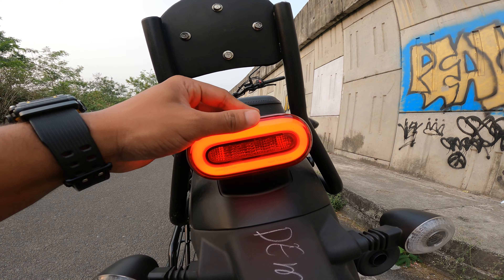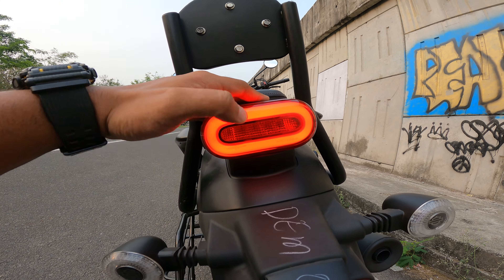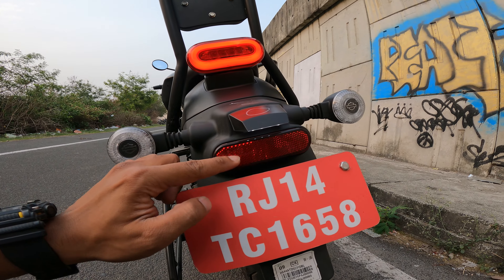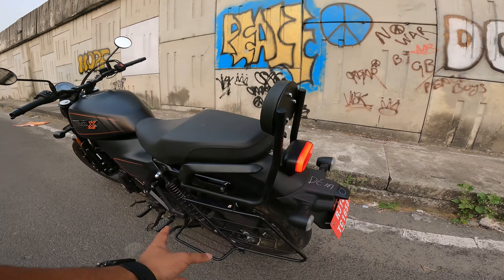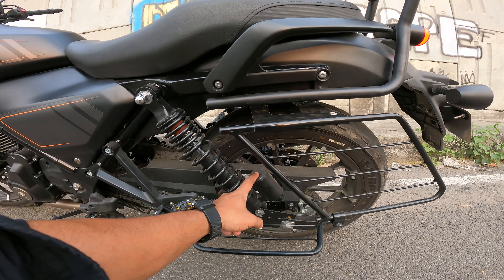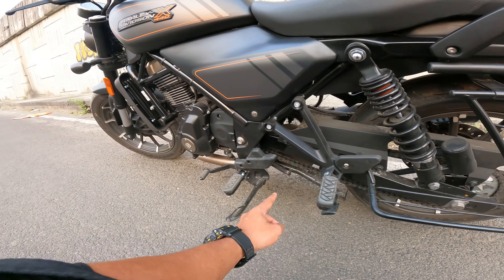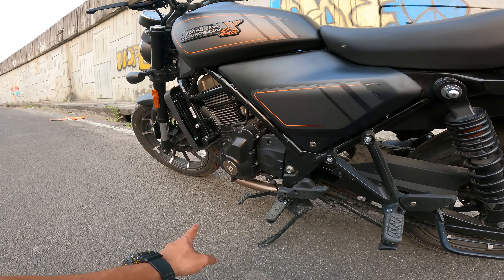At the rear, you can see all-LED tail lighting. When you press the brake you can see the brake light. There are LED indicators, a reflector, number plate holder, and all fittings are as per Indian standards. The suspension is gas-loaded, there is a chain drive, a double stand, a single side stand with auto cut-off.